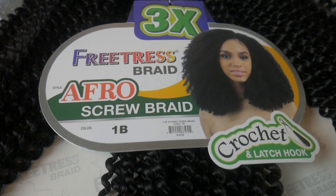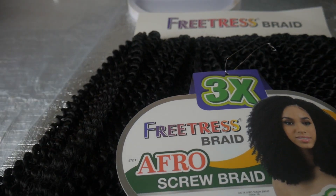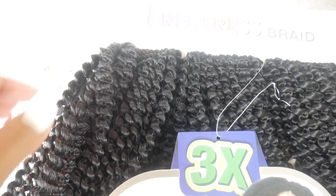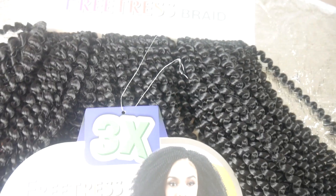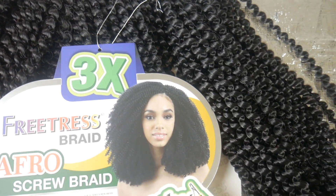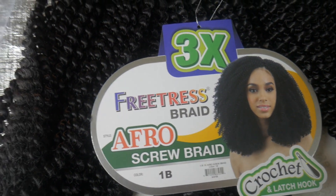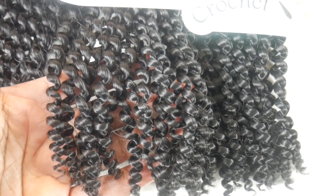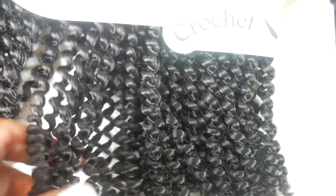The hair is the Freetress Braid Afro Screw Braid in color 1B, and it says 'three times.' At first I thought it was because they twisted it three times — like a three-strand twist — and that's why the curl pattern comes out this way, but I think it actually has to do with the fact that there are three bundles in the package. That was a light bulb moment for me like five minutes ago. It has three bundles inside and it cost $16.99.